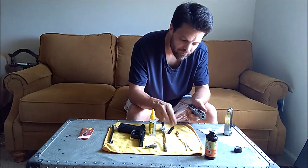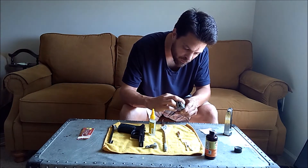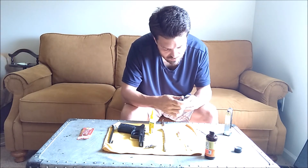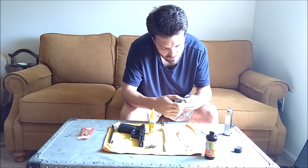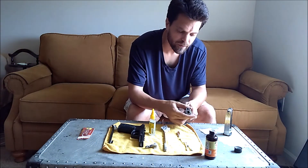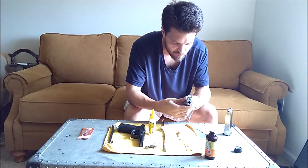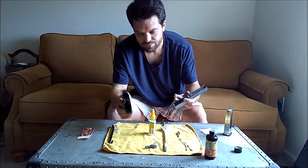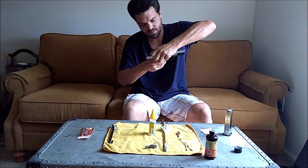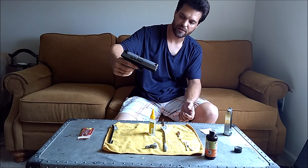Put it all back together. There we go — we got the barrel and the guide rod back in place. And now she's ready to go.